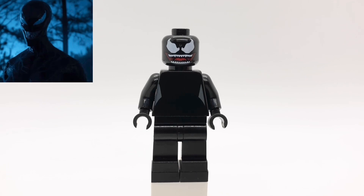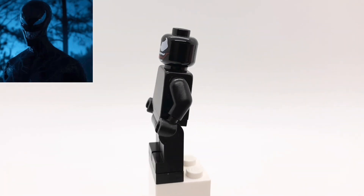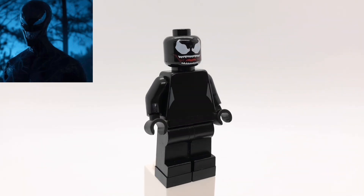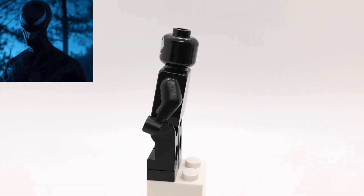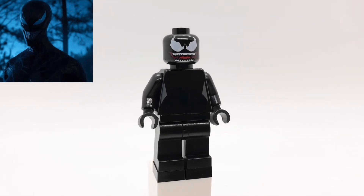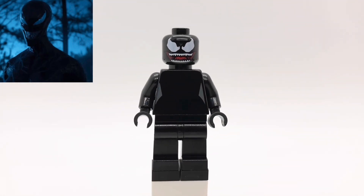Here is Anne when she transforms into Venom. The head is just the standard Venom head. The torso is Raven's from Teen Titans Go, but flipped backwards and with black arms and hands. The legs are just standard black ones, and then I also put a black one-by-one tile under each foot just to make her a little bit taller.